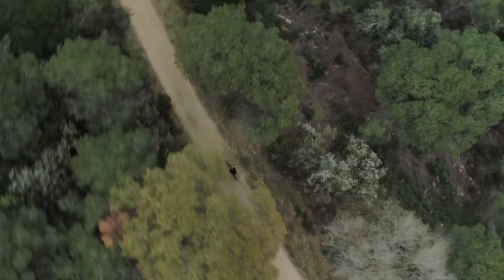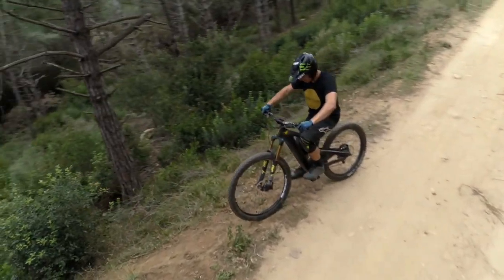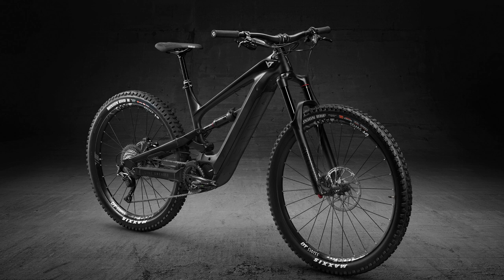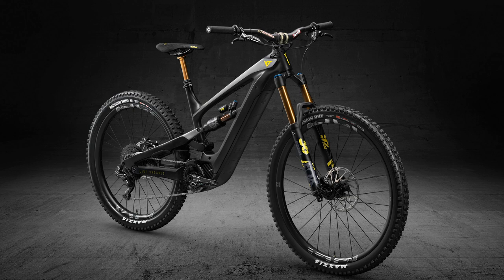It's that cool that people were thinking it was a hoax when it first came out — they were like, what, YT making e-bikes? This can't be right. But it's true, and the bike does look amazing. It has 165mm travel and comes in three different specifications, starting at 4,199 pounds up to just under 6,000 pounds.